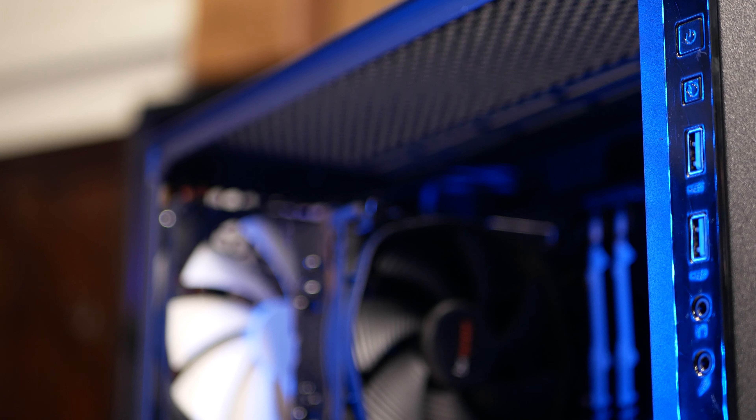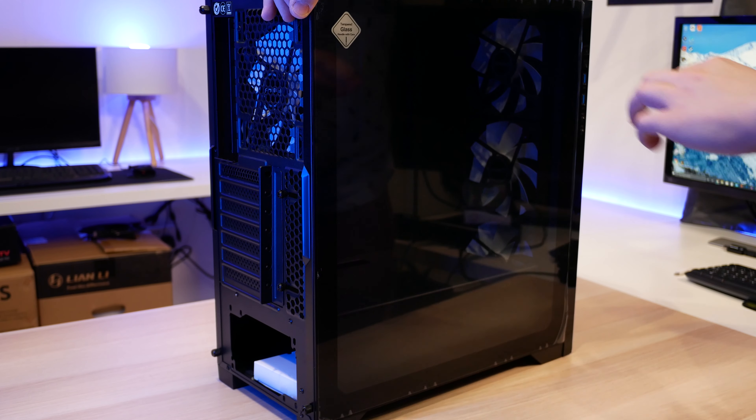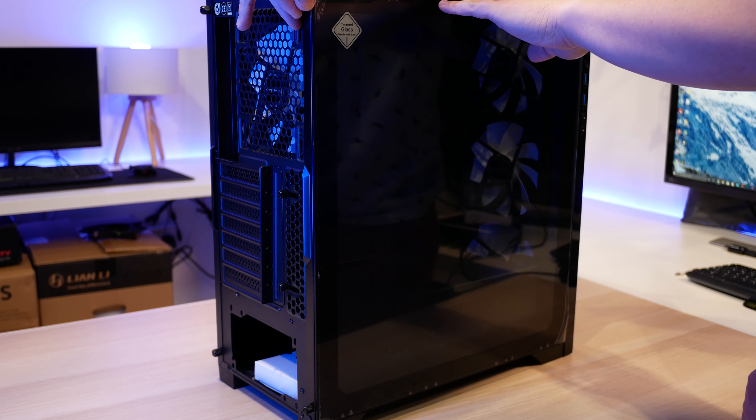The front IO is technically the left-hand side IO on the P82. It has a power button and reset switch, two USB 3.0 ports, and your HD audio jacks, but no USB-C unfortunately.